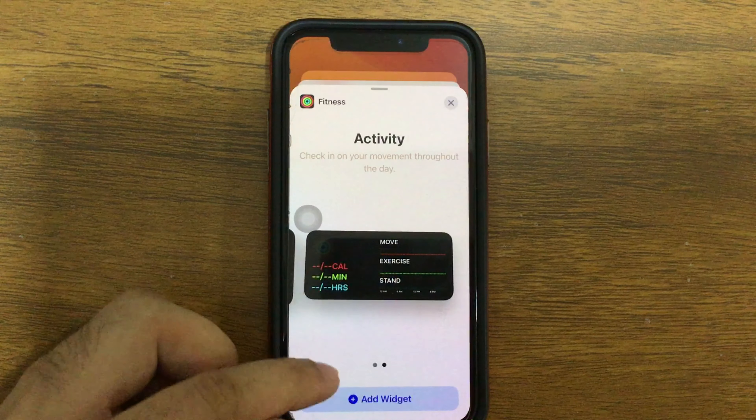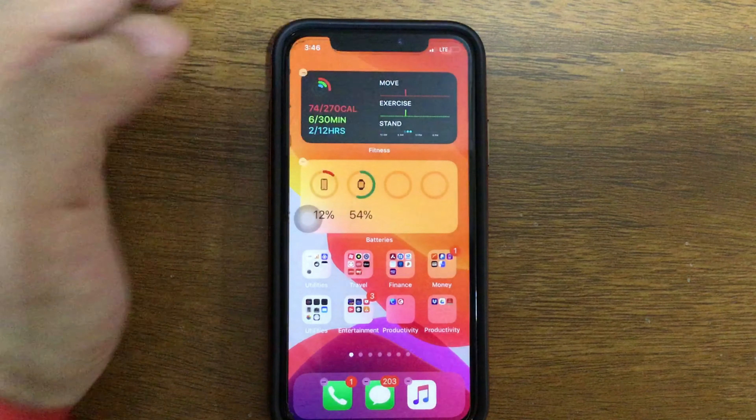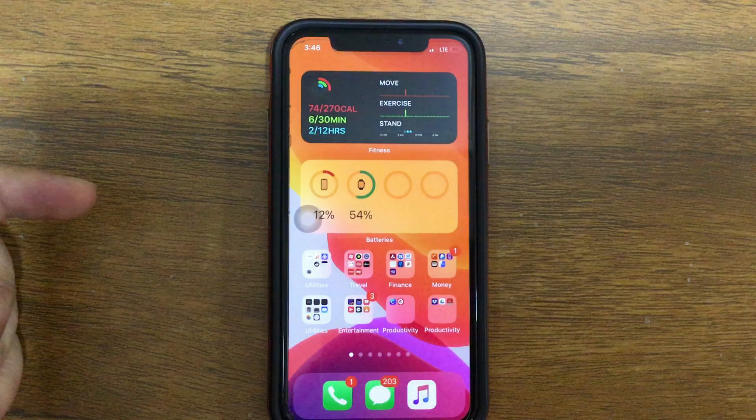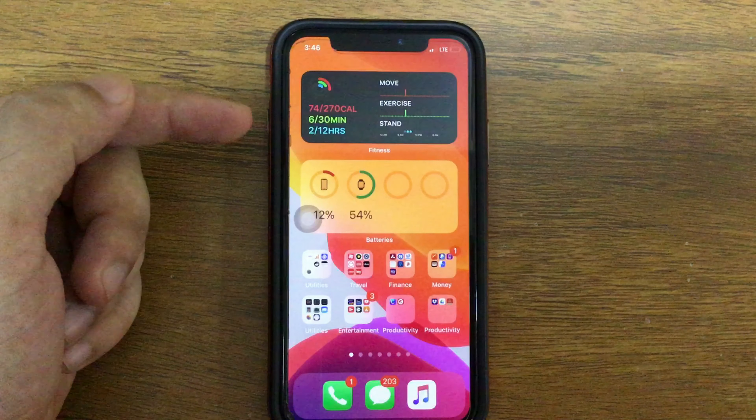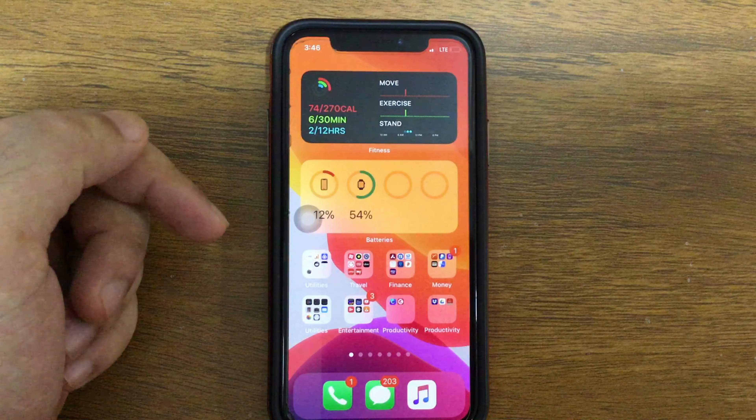Here are the different sizes and styles you can select. My preferred size is this one — add the widget to your home screen. You can remove it from there if needed, and tap Done to save. In this way you can see all the activities, exercise, stand activity, and more at a glance on your home screen.